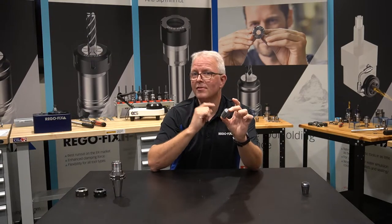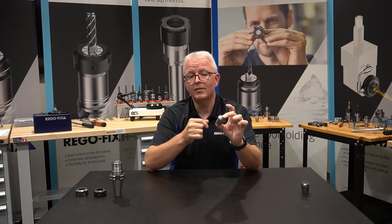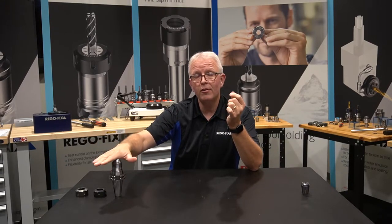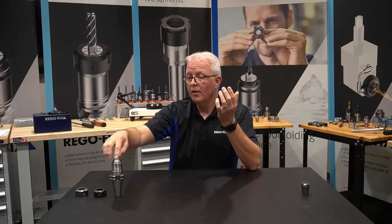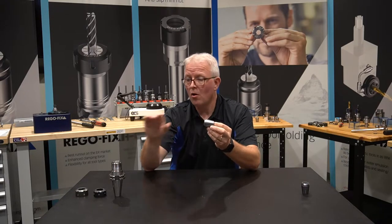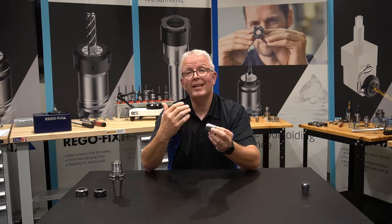So how does this work? An E collet worked the exact same way — you would take it, put it into your tool holder, take your nut, and clamp it down. The only problem is this is a taper, and if you push it down hard enough into your tool holder, it sticks.